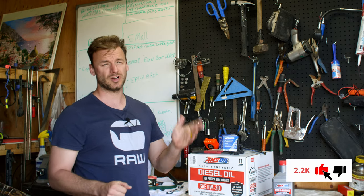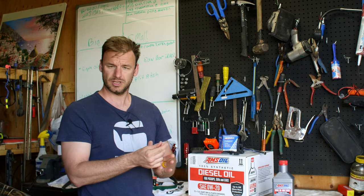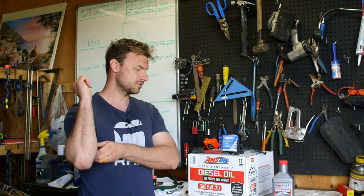If you own one of these baby Duramaxes you definitely want to subscribe — we'll be doing all our own maintenance on this truck like we normally do, including all the fuel filters, brakes, and all that stuff as it comes through. Let's quit rambling and get into it.